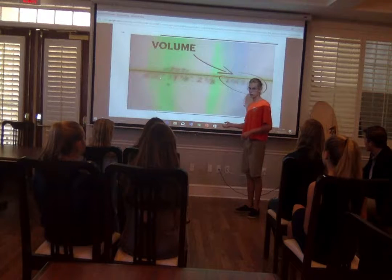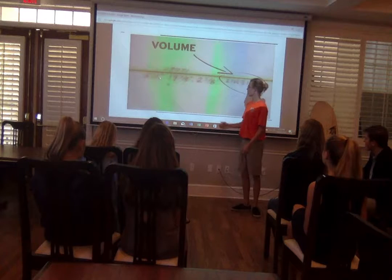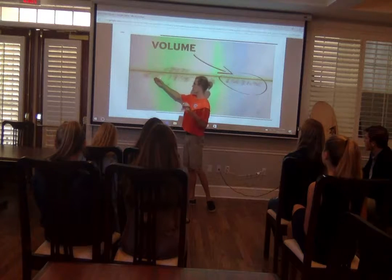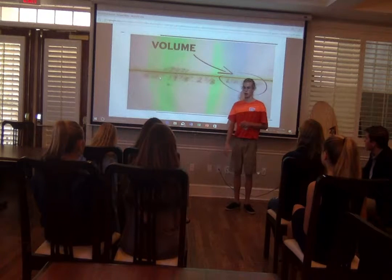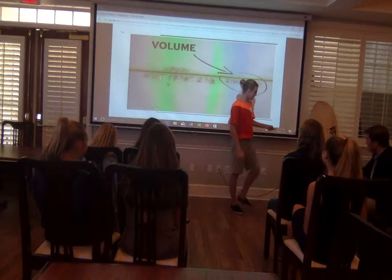Volume has a lot to do with your surfboard. It has to do with how much foam is inside of it. You can see these are the dimensions — the length, how tall the board is, the width, and the thickness. Surfboards are a little bit more complicated than your common volume equation, length times width times width.